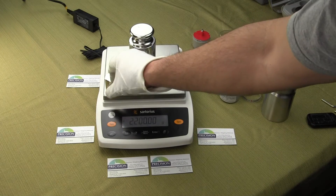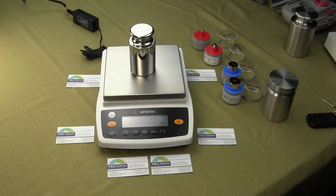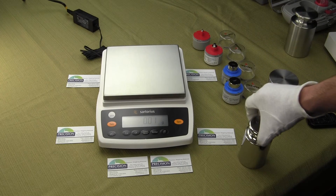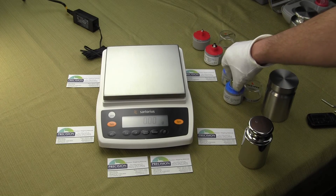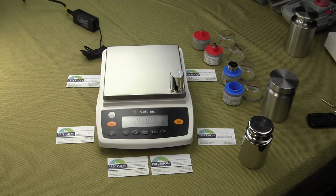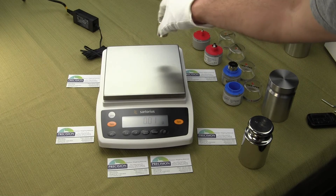This is just a brief demonstration showing you eccentric loading and how the balance performs in all four corners. It's something you want to test all the time just to see if your balance is weighing accurately. And you can see how fast the response time is.